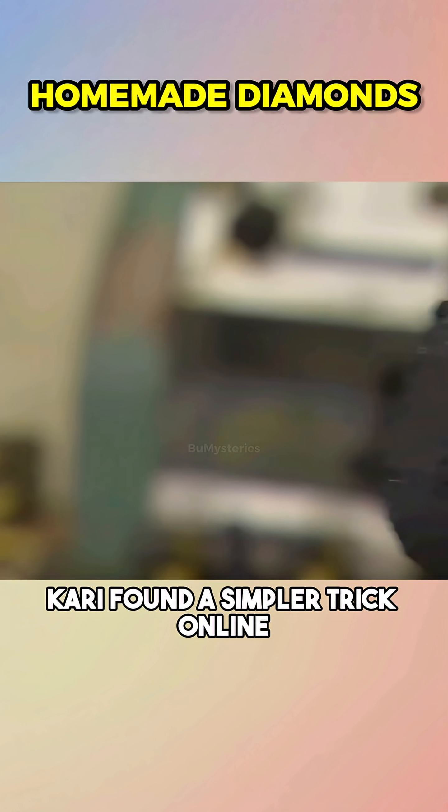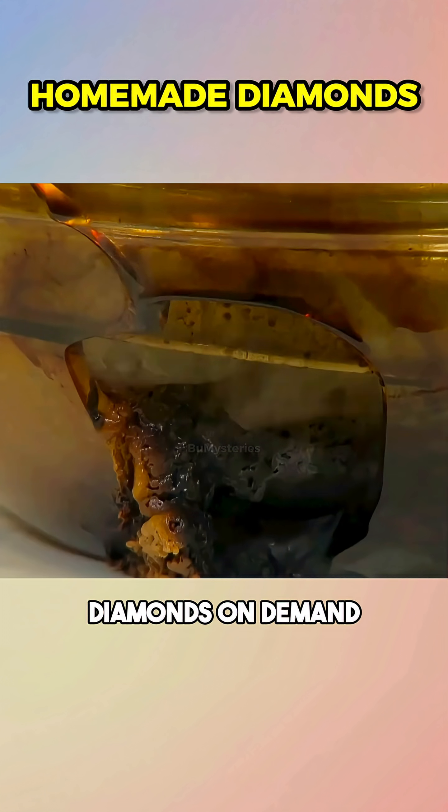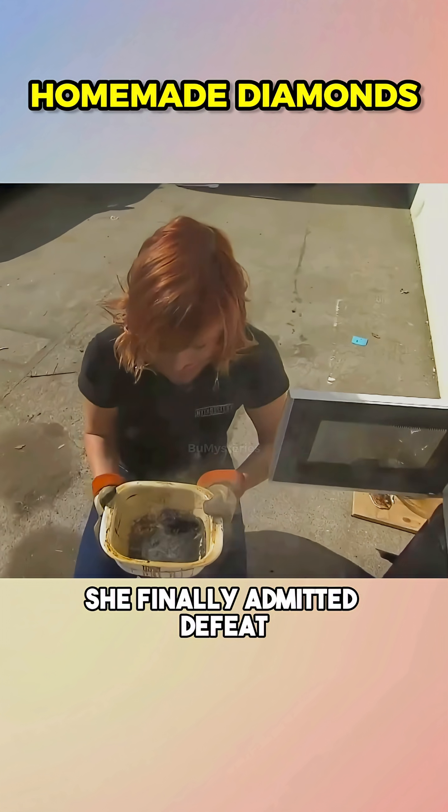Meanwhile, Carrie found a simpler trick online: coat graphite with peanut butter, microwave it for an hour, and boom — diamonds on demand. Four microwaves later, she finally admitted defeat.